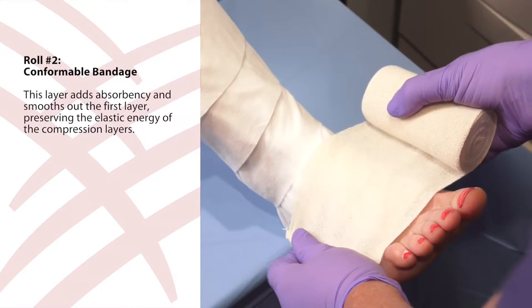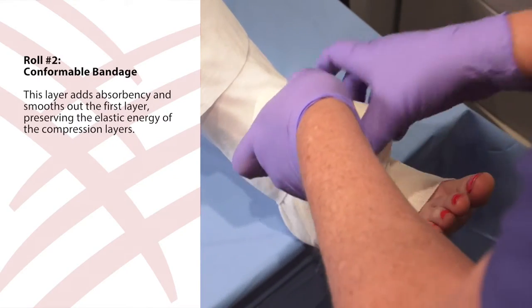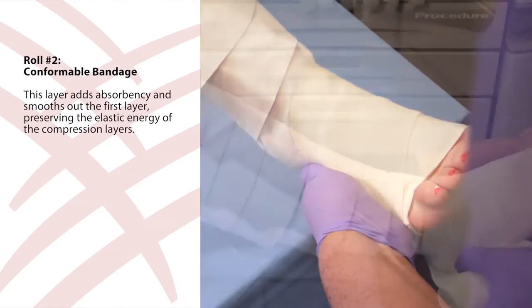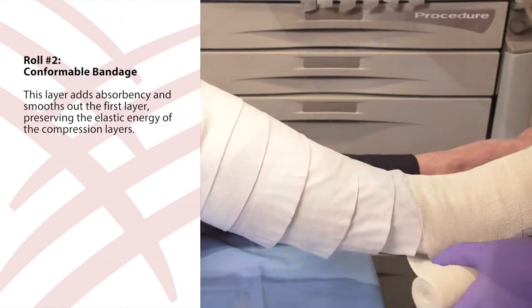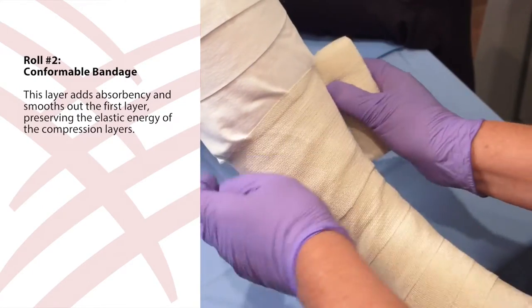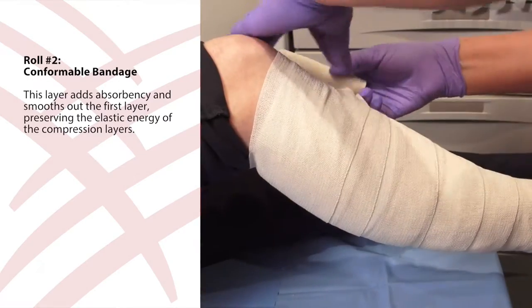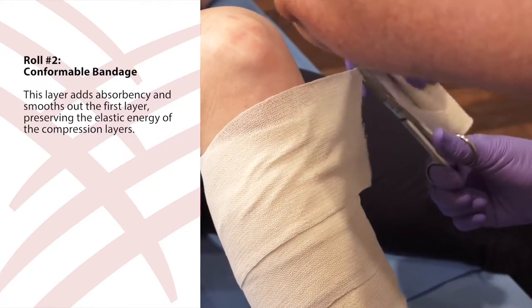Next, use roll two, the conformable bandage, and start at the base of the toes and anchor the bandage with two wraps around the foot. Then wrap the ankle, move to the front of the foot, and start to work up the leg using the spiral technique, ensuring 50% overlap. Finish by leaving a straight edge to layer one and cut any extra bandage.